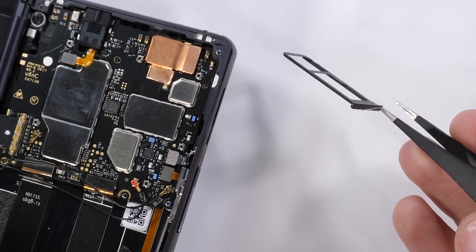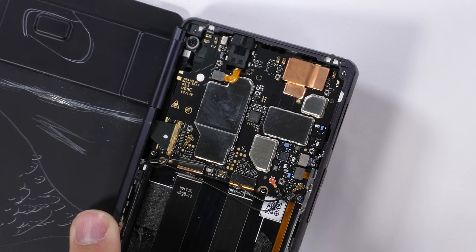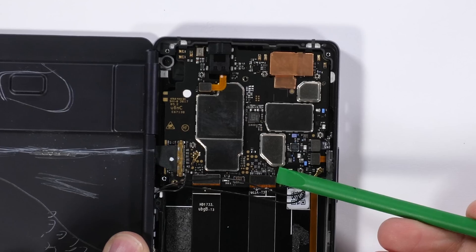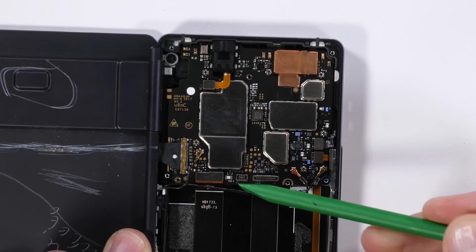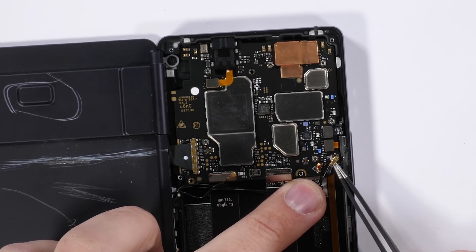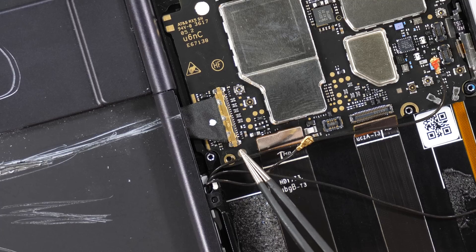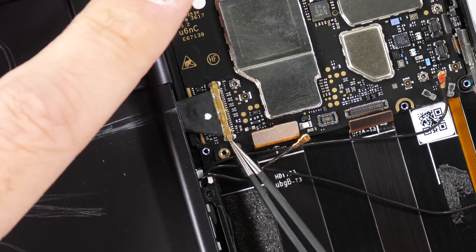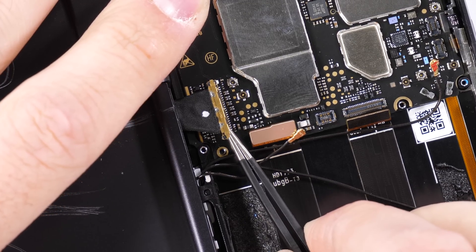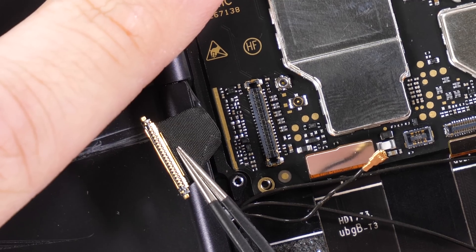I'll pull out the SIM and SD card tray next. While the motherboard doesn't have any extra screws holding it in place, it does have a lot of connections: the front screen extension ribbon cable, the charging port extension, a few circular wire cables, side button ribbons, and finally the interesting plug on the left is the secondary rear display ribbon, which looks quite a bit different than a regular screen ribbon connection.